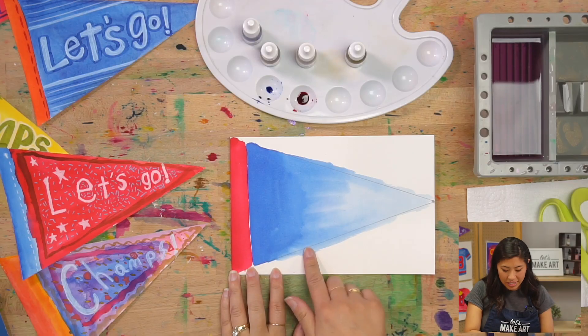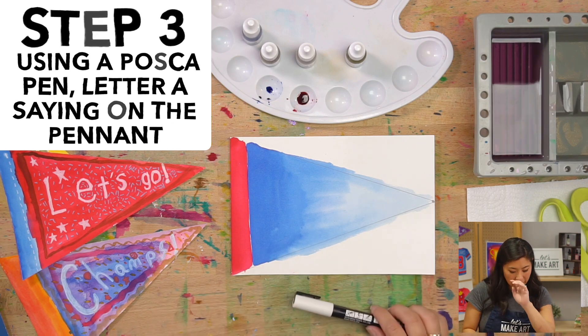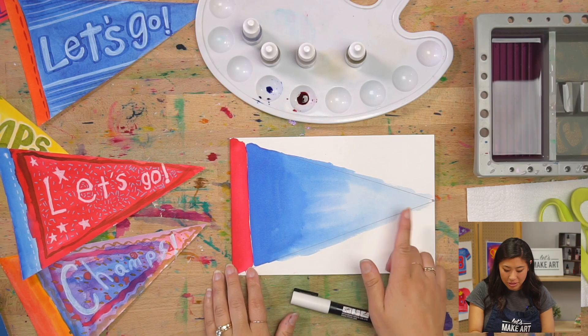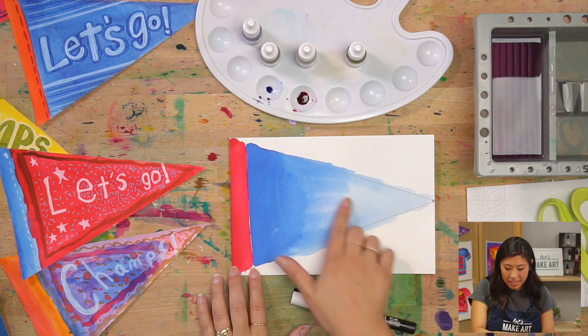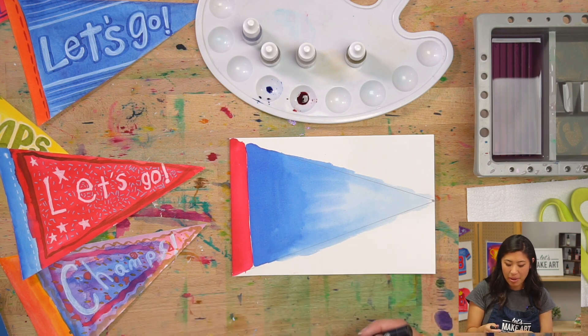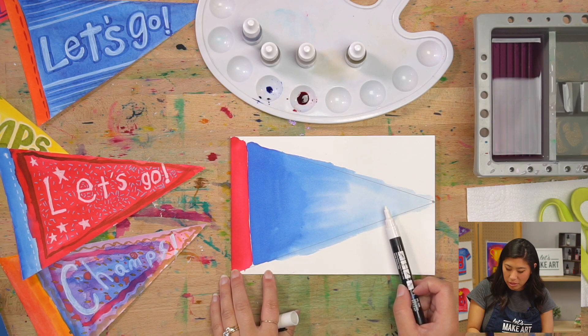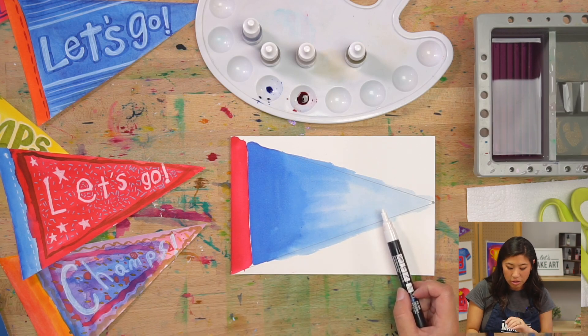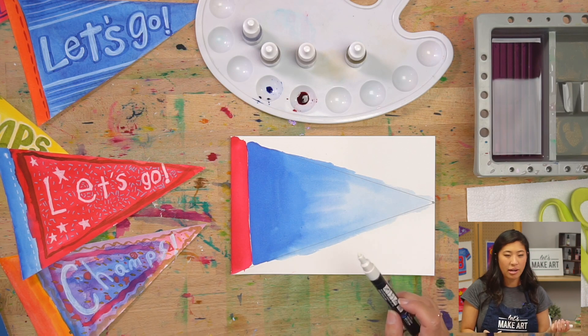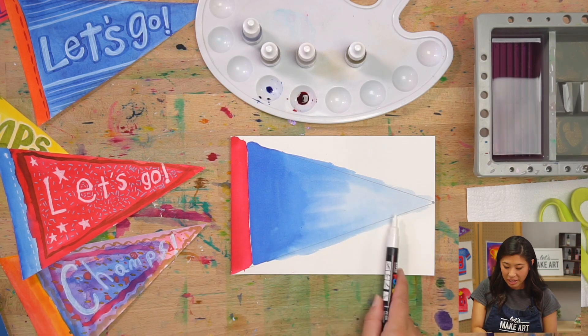My painting dried. The next step is to use our Posca pen. Keenan and I were talking, and I want to bring this up because this is how we learn and grow — it's a little bit lighter over here, so my white pen marks may not show up as well. I might want to do a darker color on top of it, but I'm going to try it out. Just know that may happen if yours is a really light color.